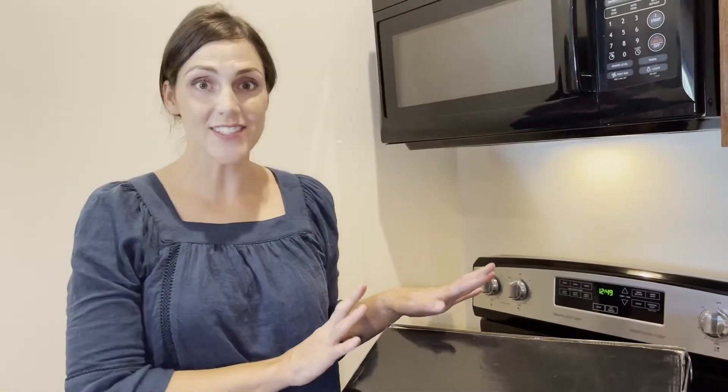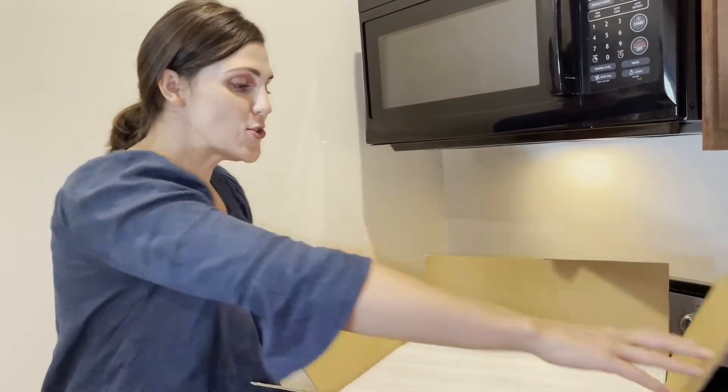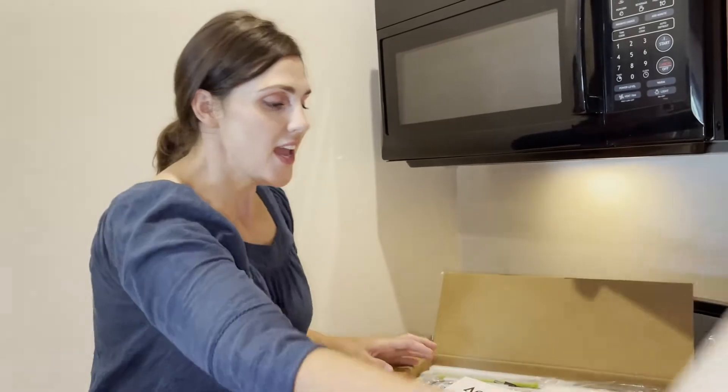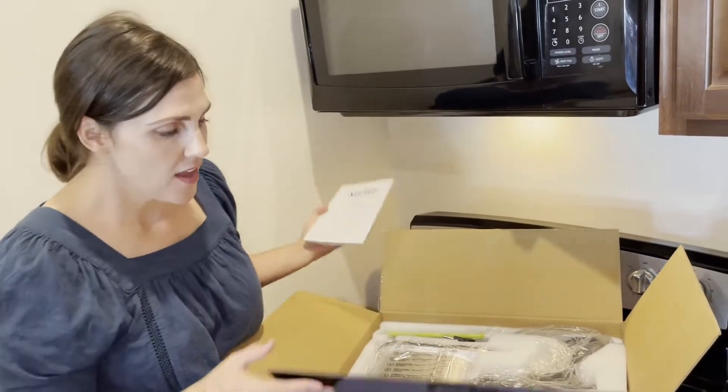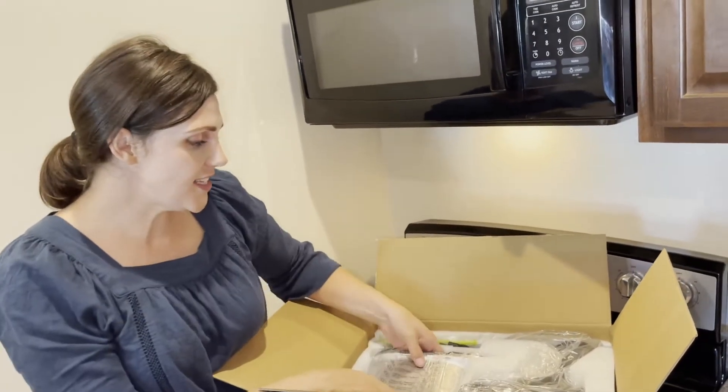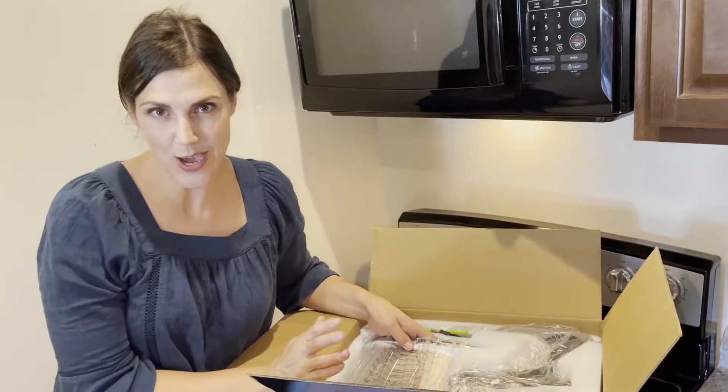Hey shoppers, I'm super excited to open this slow juicer by Aeitto. It is the wide mouth juicer, so I'm super excited to try it because it cuts down on preparation time. It's easy to clean and easy to assemble — we're going to assemble it and show you how it works.